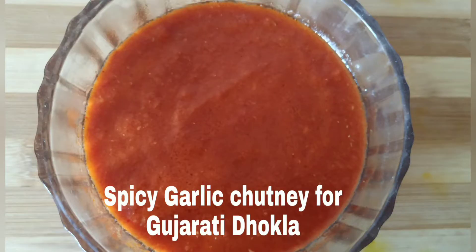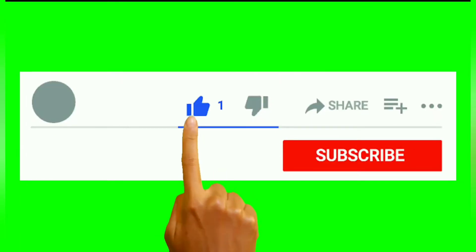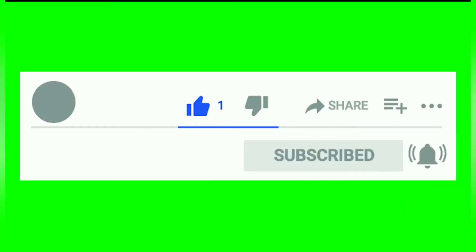Hello friends, welcome to Here's Kitchen. Here is the recipe of spicy garlic chutney for Gujarati dhokla. Please like and subscribe my channel and press the bell button on the right hand side.